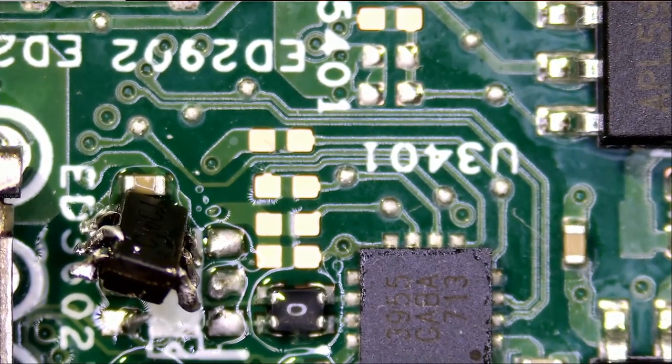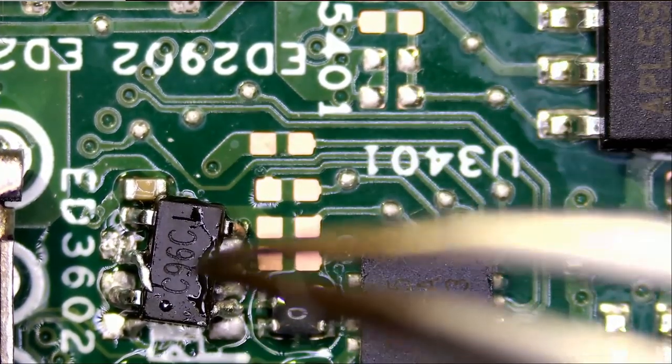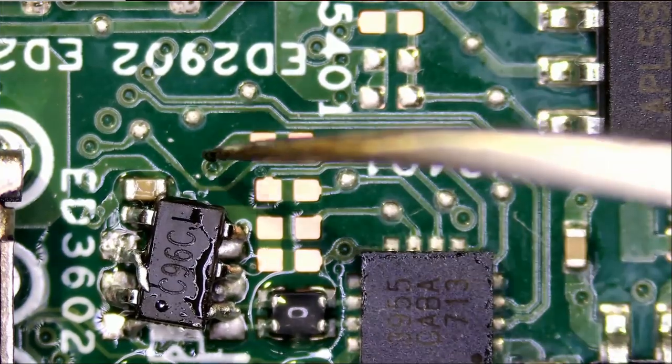Now we have to order another one. I don't think I can get this chip from any of the salvaged boards that we have here. I do not know if we have anything similar.